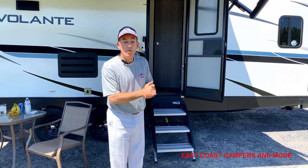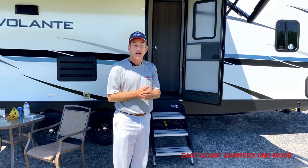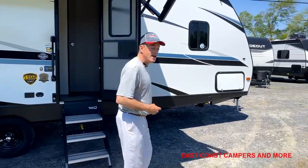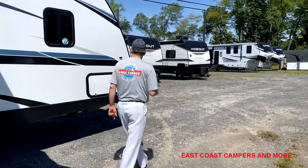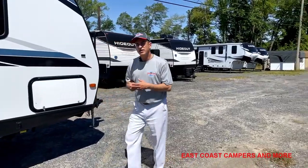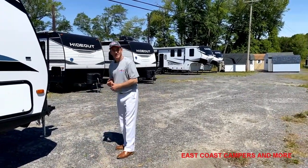Before we head inside, there are a few important things you need to know when deciding on which kind of camper to get. This is a trail behind — a travel trailer that you pull behind another vehicle. An important thing to know is what the towing capacity of the vehicle is that you are towing with.